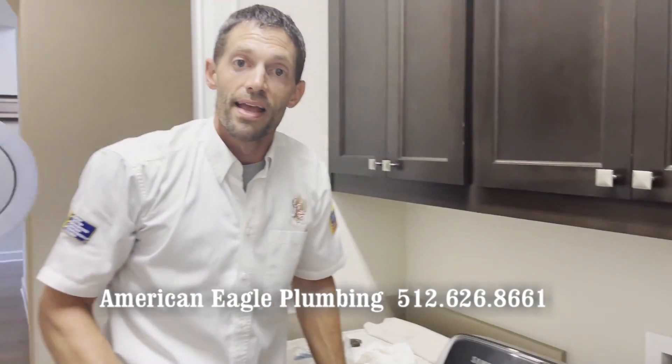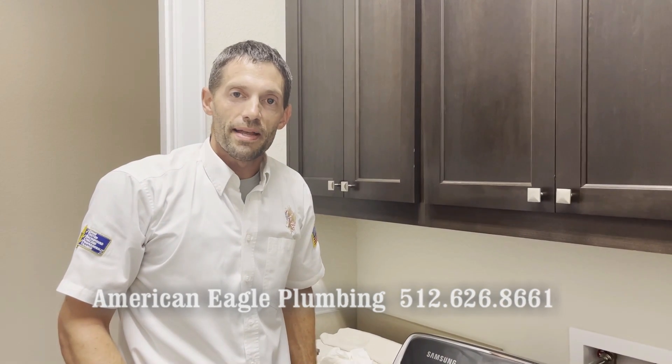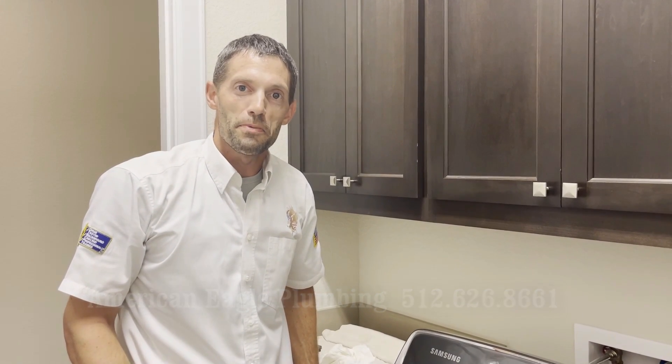All right, I'm John from American Eagle Plumbing. This has been a washing machine installation. I hope you found it helpful. Thanks so much.